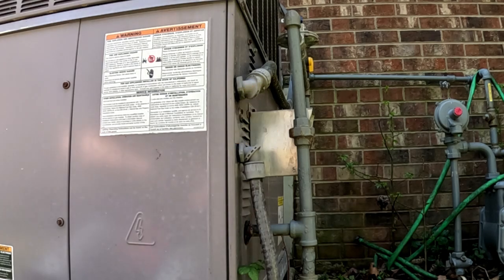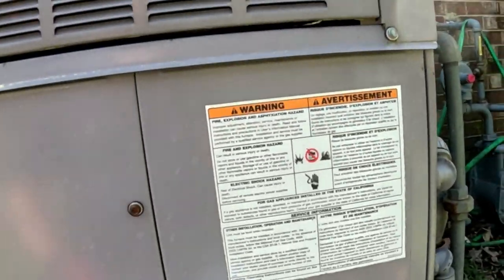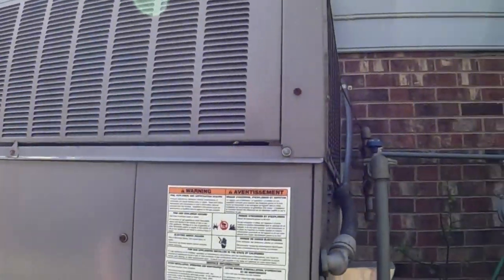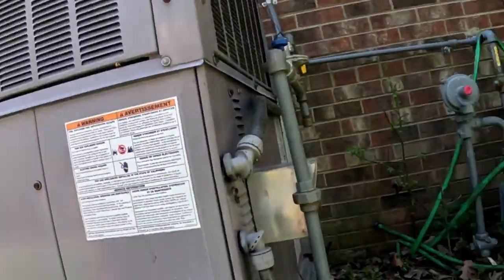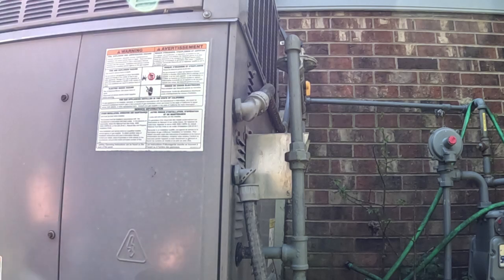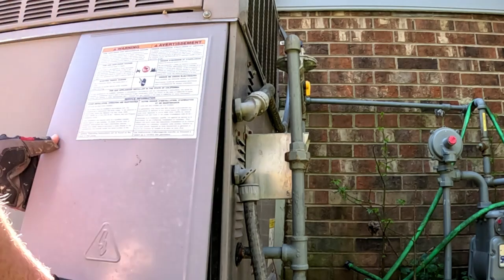We're at a no-heat call. It's in the 70s during the day, but last night it got down to about 38 and they turned the heat on this morning and it's not working. It's a Carrier 48GS — I hope the heat exchanger is not cracked. We put a system in on the upstairs over there, and now we've got this one. Thermostat is calling for heat, draft motor is running, so let's see why it's not firing off — is it a limit, a flame sensor, or an ignition problem?